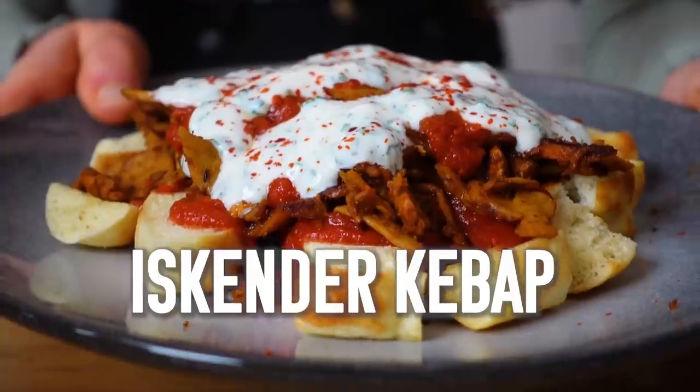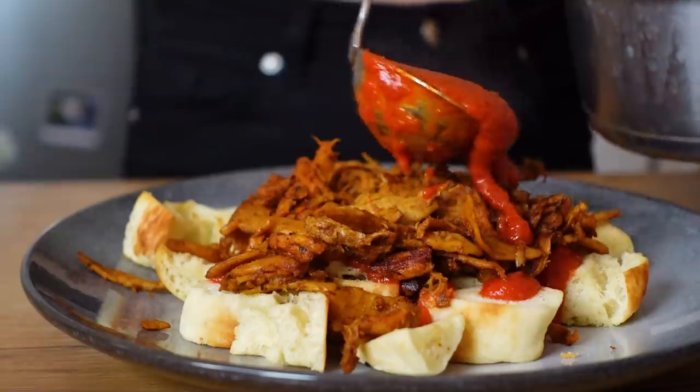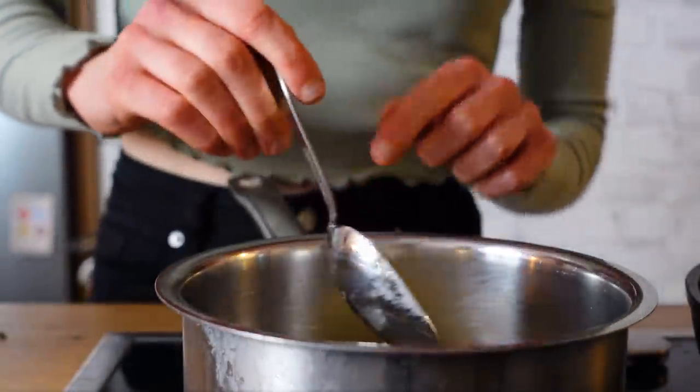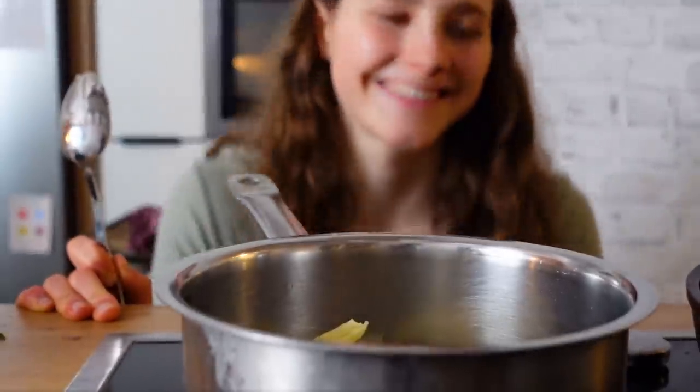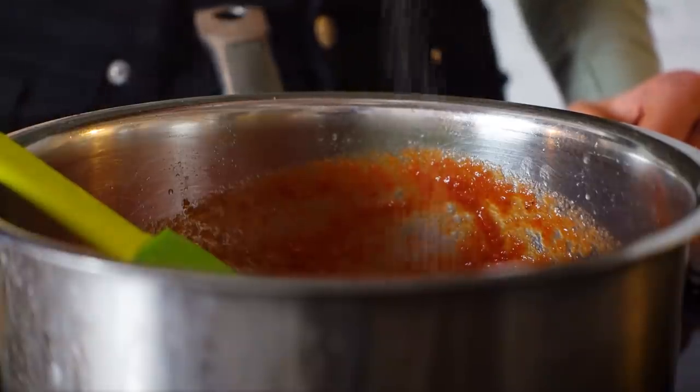Dinner is the most elaborate meal in Turkish cuisine, so I wanted to make something special. Here in Germany döner kebab is extremely popular, so I did some research and found the godfather of döner kebab: İskender kebab. It consists of four main parts — the bread slightly roasted, the meat (I'm using fake meat), a flavorful tomato sauce, and yogurt on top. For the sauce: use a generous amount of butter, add tomato paste, stir in tomato sauce, and season to taste.